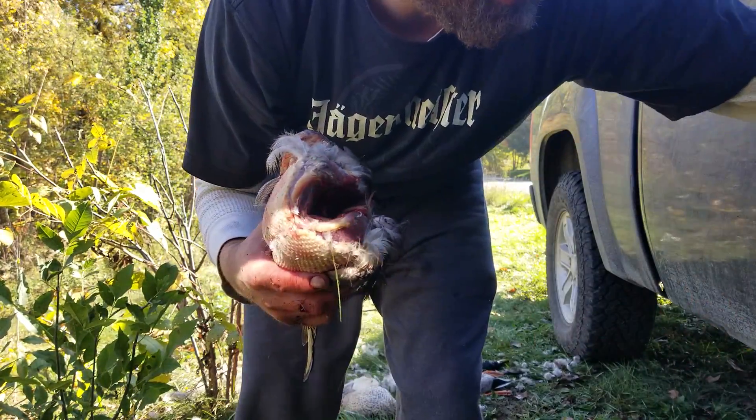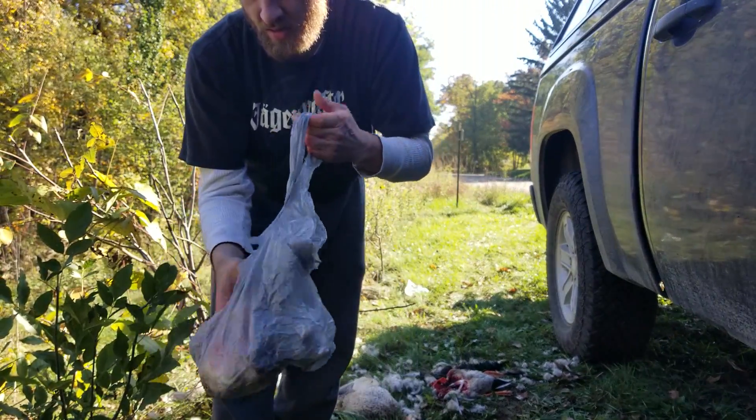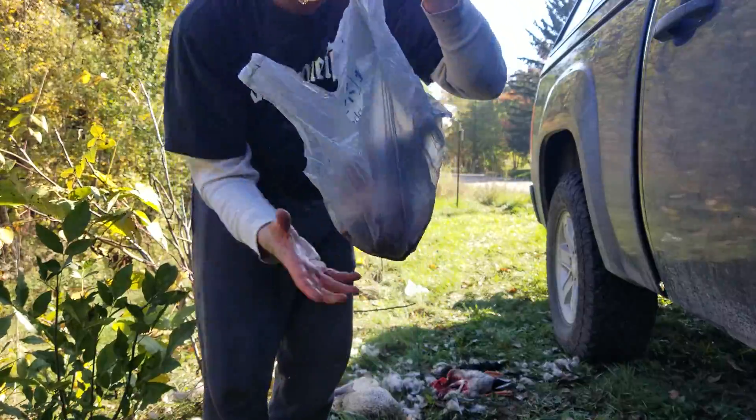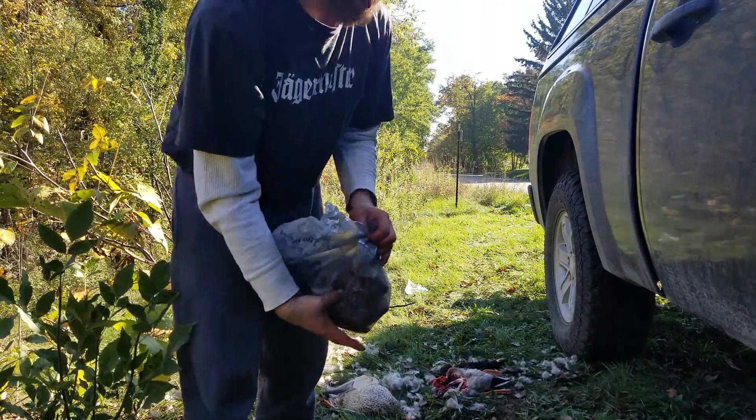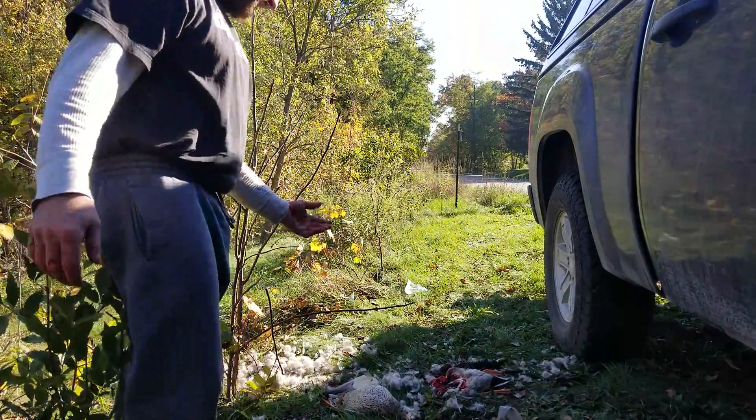Toss that in a bag, clean it up when you get home. That's how you do a duck breast. It's a lot easier when you're not bent over a hill. So there you go.